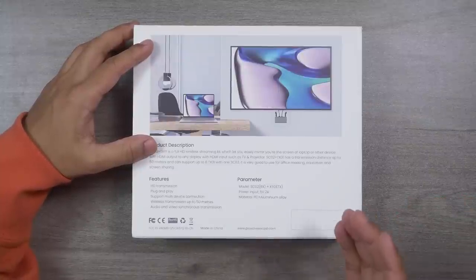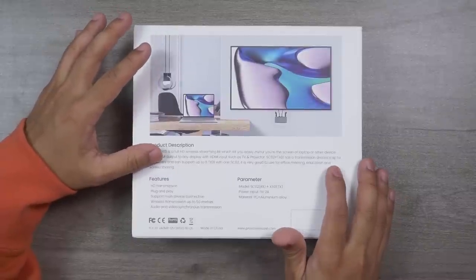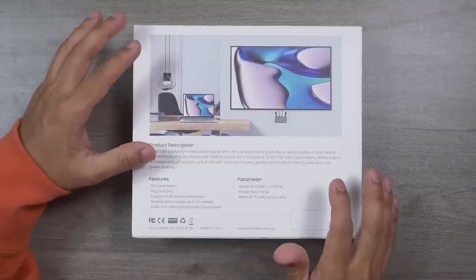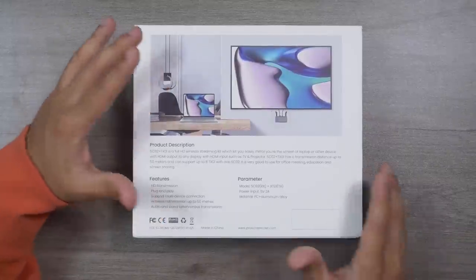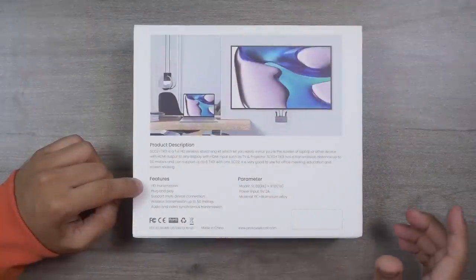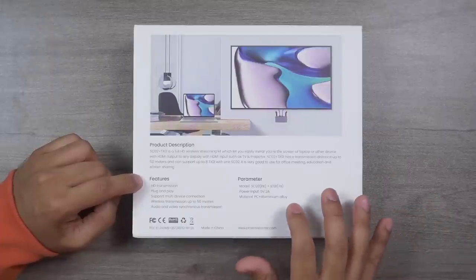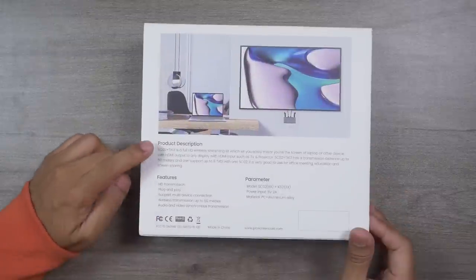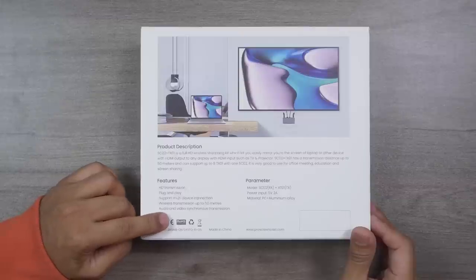The SC02 Plus TX01 is great for office meetings, education, and screen sharing. We use it in our studio because there are a lot of people working here and it's very difficult for me to check everyone's screen — this device has brought real convenience to our workflow. The build quality is excellent — aluminium alloy and high-quality polycarbonate — and it has earned certifications including FCC, CE, and RoHS.